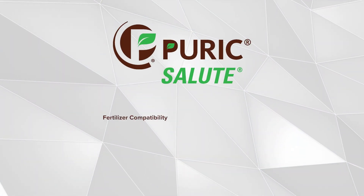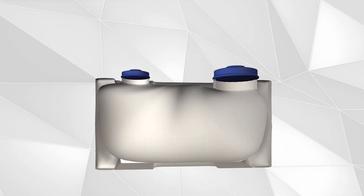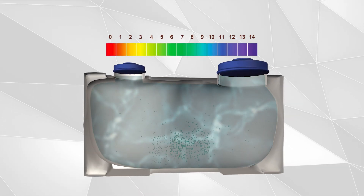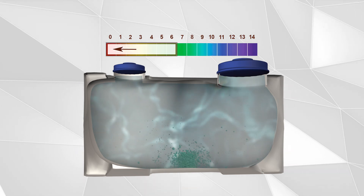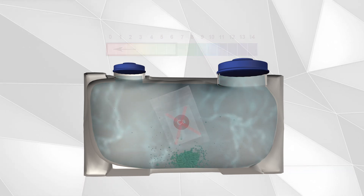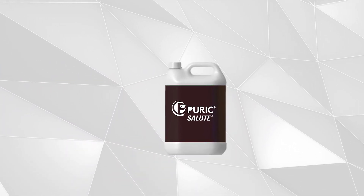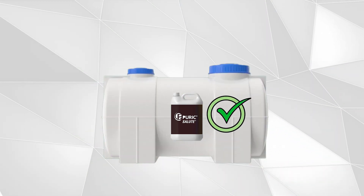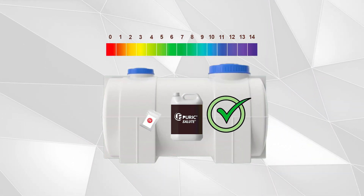Salute has incredible fertilizer compatibility. It is important to know that most humic acids are insoluble in solutions with pH values below 6 and are also incompatible with calcium-based fertilizers. Puric Salute is the outlier among humic acid offerings because it is compatible with all fertilizers regardless of pH, and even if they contain calcium.